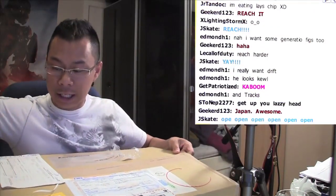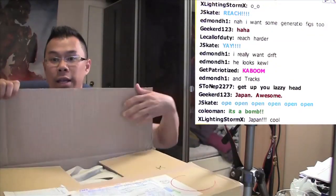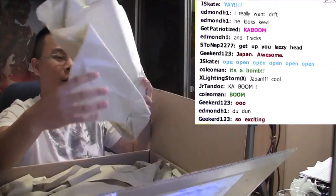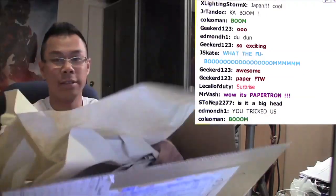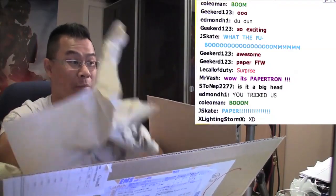I was going to originally save this for Friday, but there's no way I can hold off that long. We got inside a box full of paper. I could use this paper — if I run out of toilet paper, I could use this paper, because in my house we always run out of toilet paper.